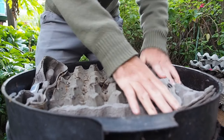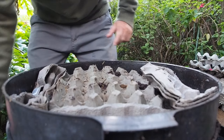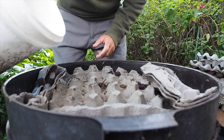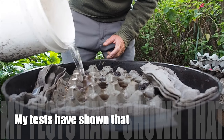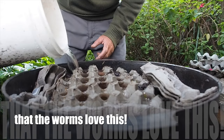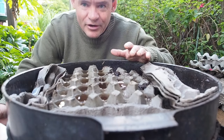Now, it doesn't matter if there's a space here and there, so don't panic too much. What we want to do is then pour the water into each cup. You want to use rainwater, distilled water, or dechlorinated water.